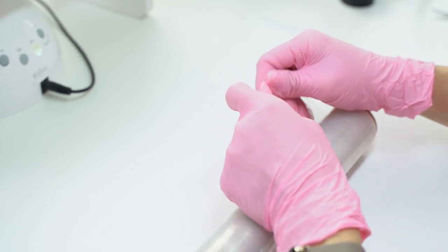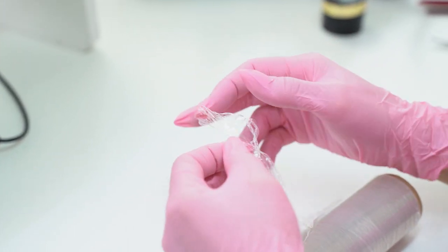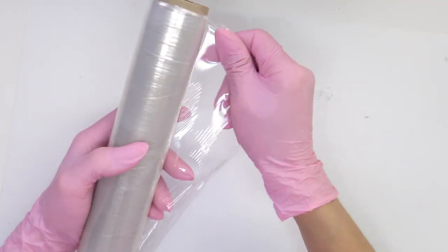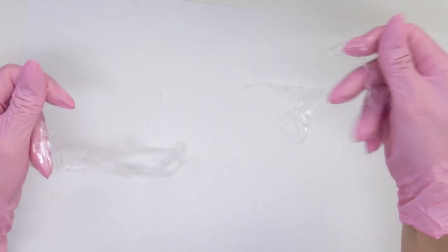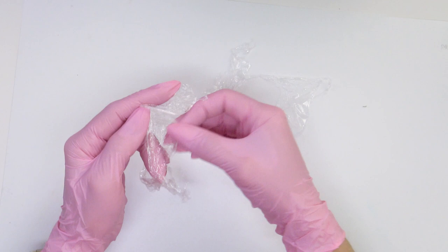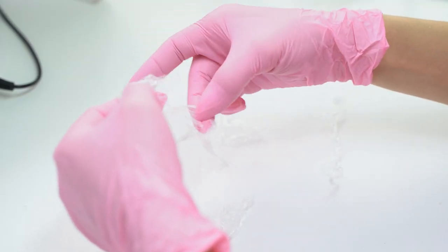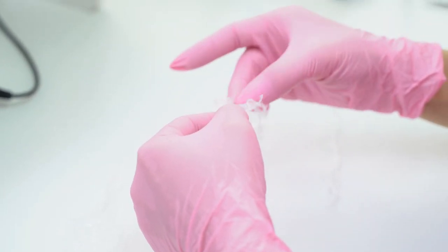While my model is curing her thumb, I will prepare the food wrap. I need small fragments for each nail — you can use scissors or just tear them off. When I teach sculpting courses and don't have wrap with me, I tear off a similar film from water bottles, but that film is thicker, so it's still better to use food wrap because it is thinner.